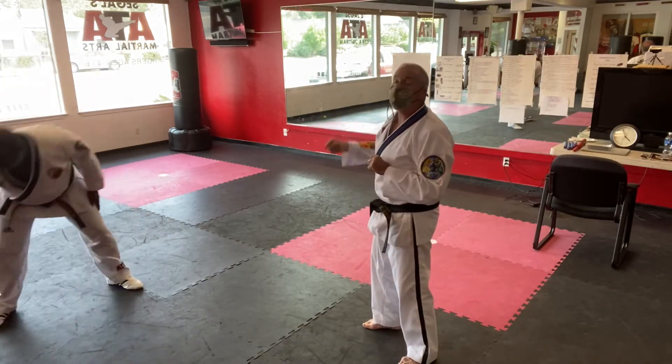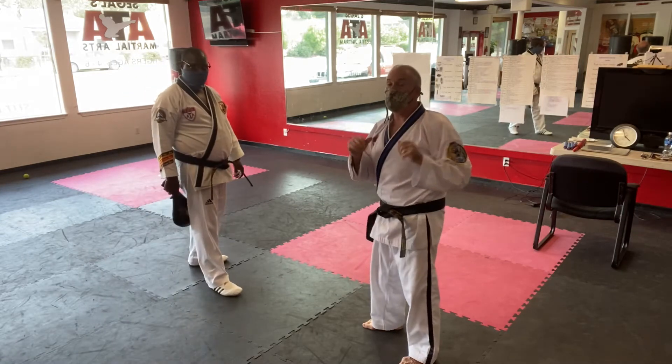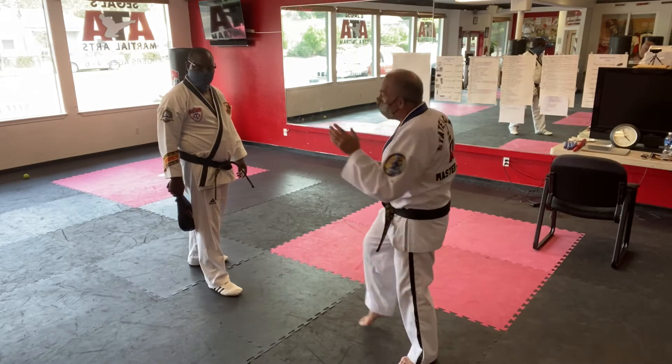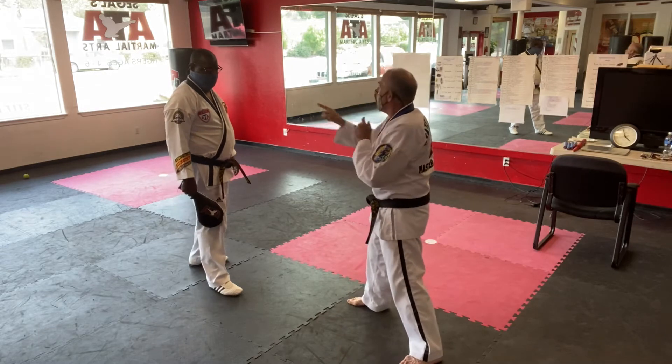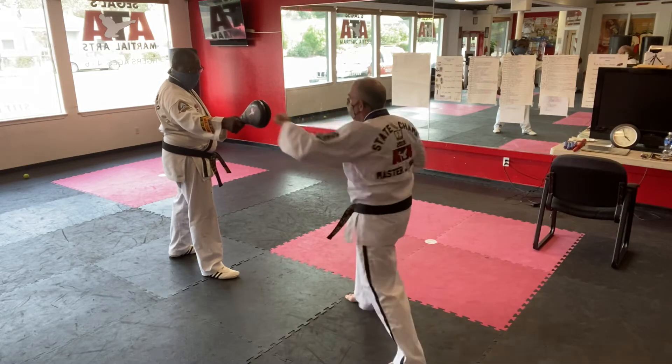Now that backhand strike, we're going to be using again in a different drill. This is the same five-move segment, but now we're starting from that backhand strike. Holding a pillow or a target, we're going to work on the speed of the ridge hand.